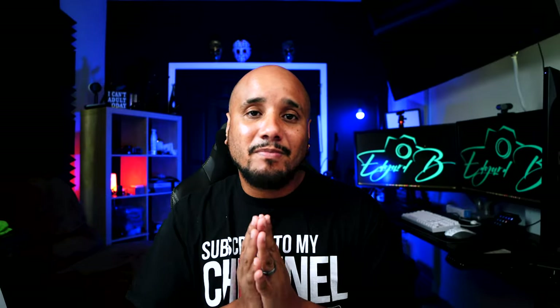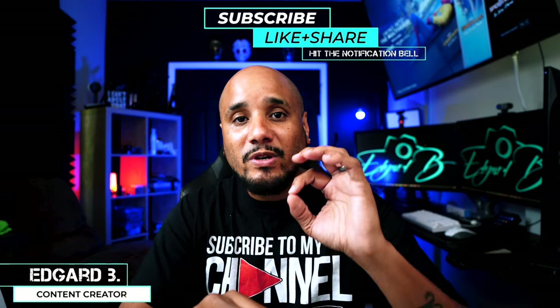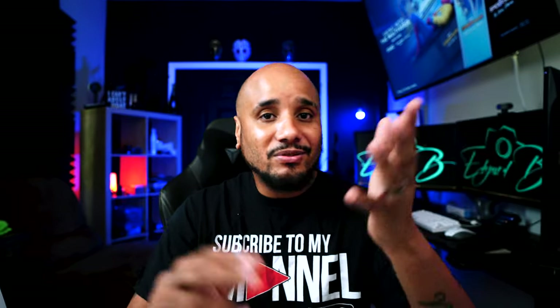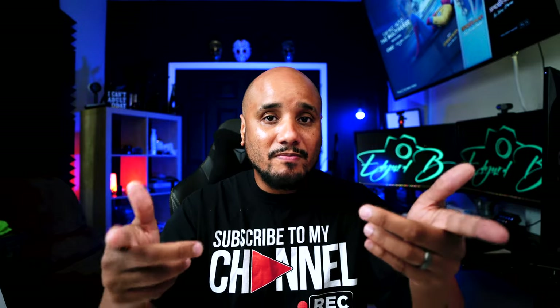What's up guys? My name is Edgar B. And in this channel we do tips, tutorials, unboxing, and reviews. If you're new here, please consider subscribing if you are into these types of videos. And if this video is useful to you, please click the like button — it will help me with my algorithm.